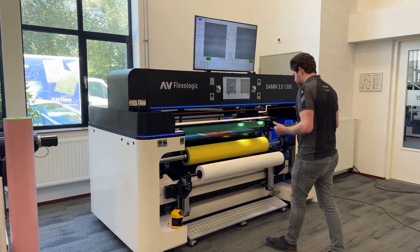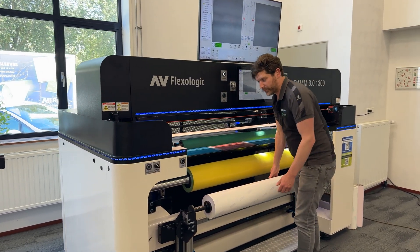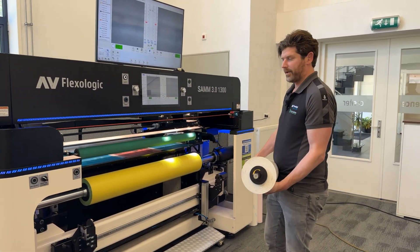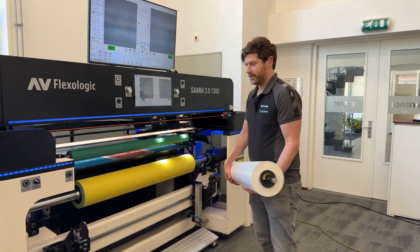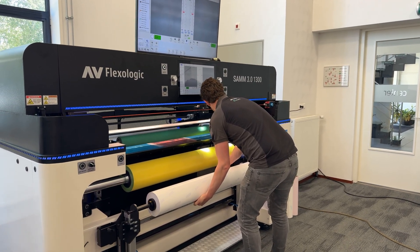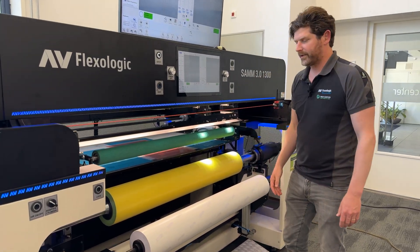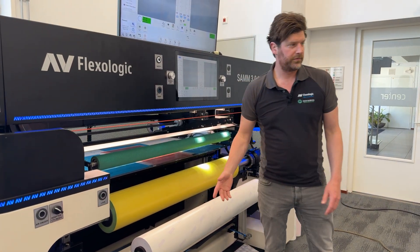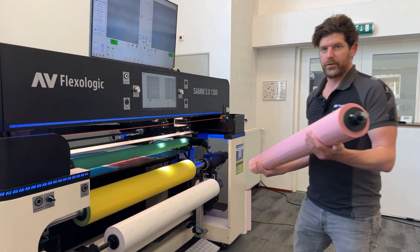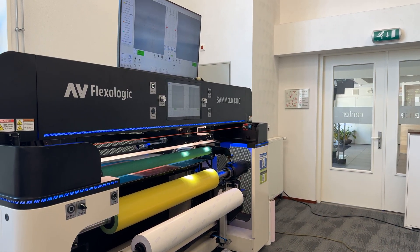The tape is actually held onto a complete shaft, which makes it very, very easy to exchange tape rolls in between sleeves. For example, if you have three sleeves with colors of one specific type of tape and you want to move to another type, it's very easy to quickly drop in another tape type. That's really a key advantage.